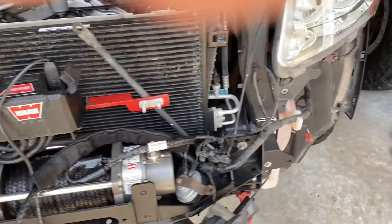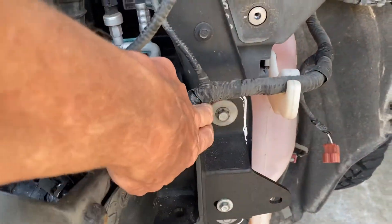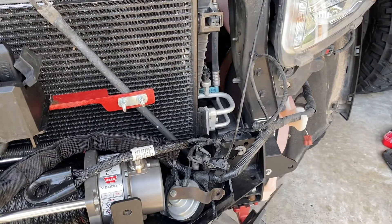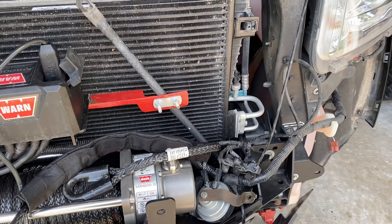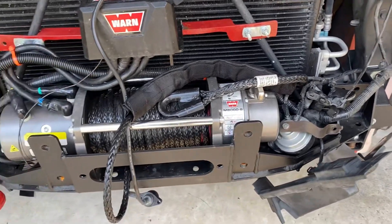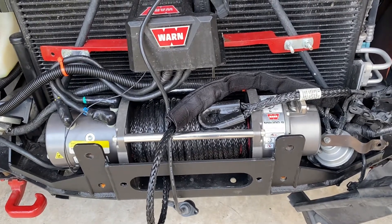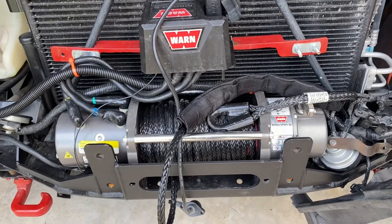When you do the bumper, make sure you lock-tight all the bolts that secure the bumper to the frame, because I noticed when I went back in that they had loosened a little. Make sure you do that. However, you don't necessarily have to lock-tight the bolts on the bottom of the winch that hold it to the plate, because they already have lock washers on them.